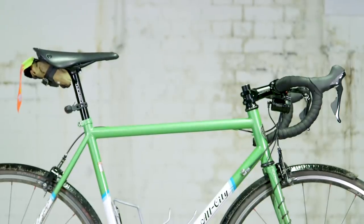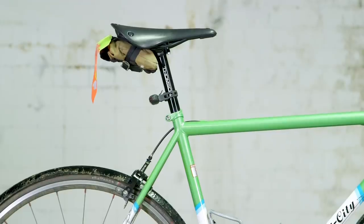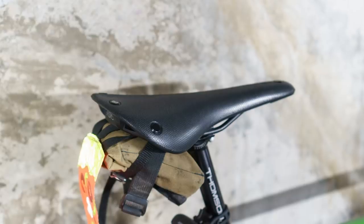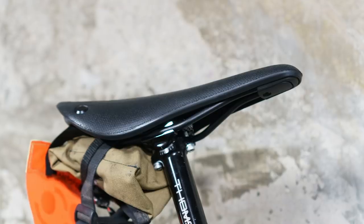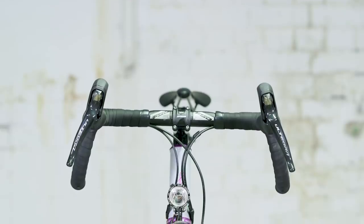Next up is finishing kit — bars, stem, seatpost, and saddle. Jack has Thompson Elite finishing kit, which is faultless in terms of reliability. The seatpost head is really solid, with an easy two-bolt arrangement for adjustment. A particular highlight is the Brooks Cambium C15 saddle — a totally new shape, not what Jack would normally go for, as he usually prefers saddles with a cutout, but it suits both the bike and him. Joe is slightly envious of Jack's finishing kit.